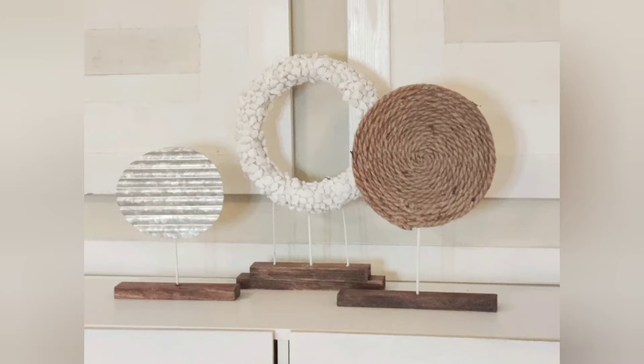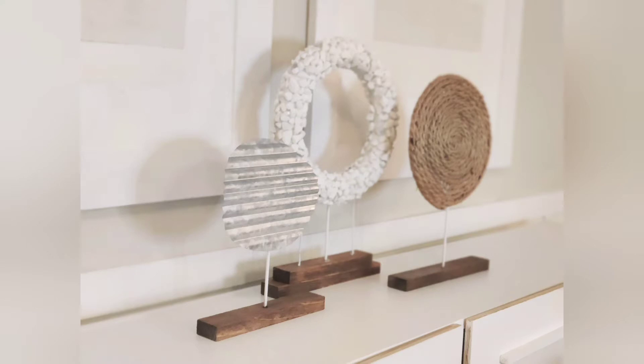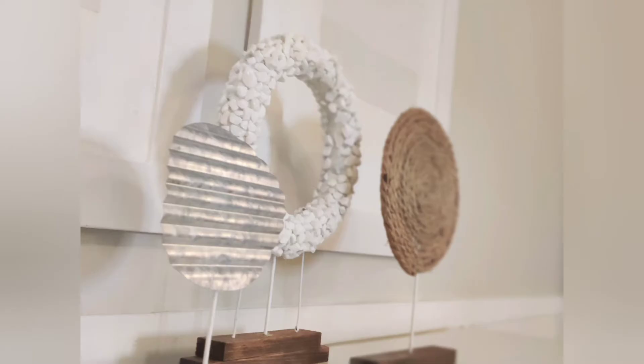Hello everyone, my name is Abigail Marshall and I want to welcome you to my channel. Today I want to present to you these beautiful shelf decor pieces that were made from items only found at the Dollar Tree.